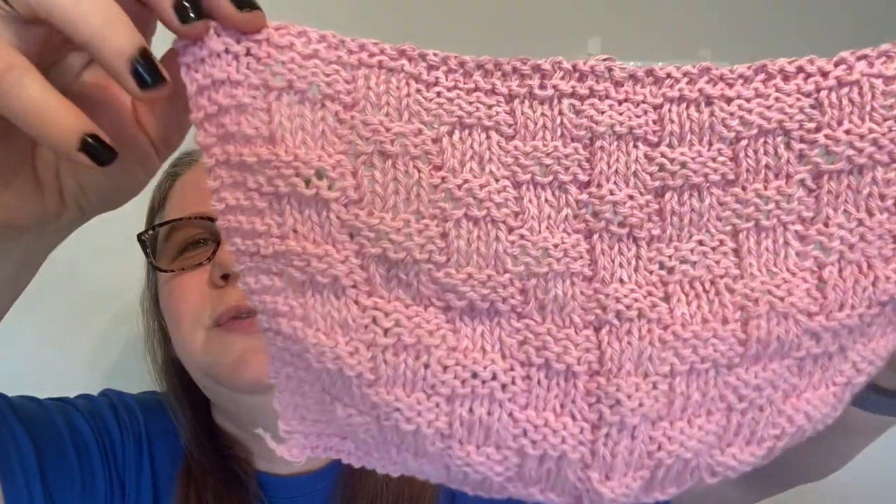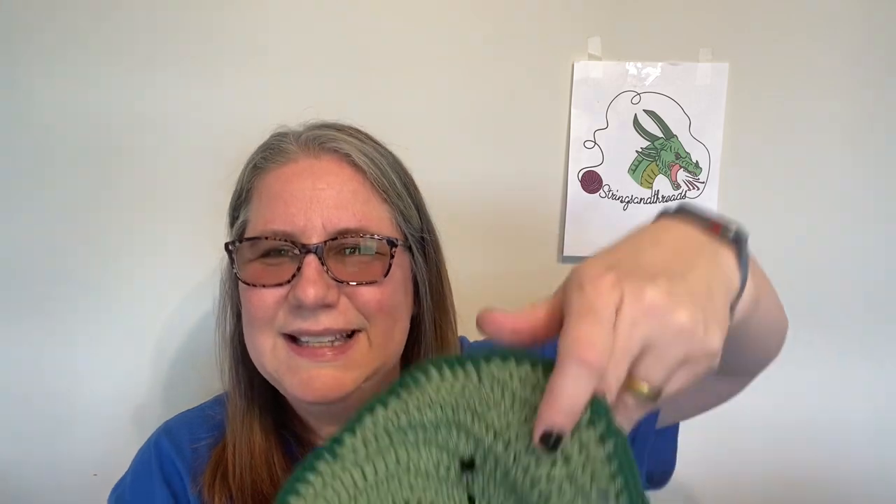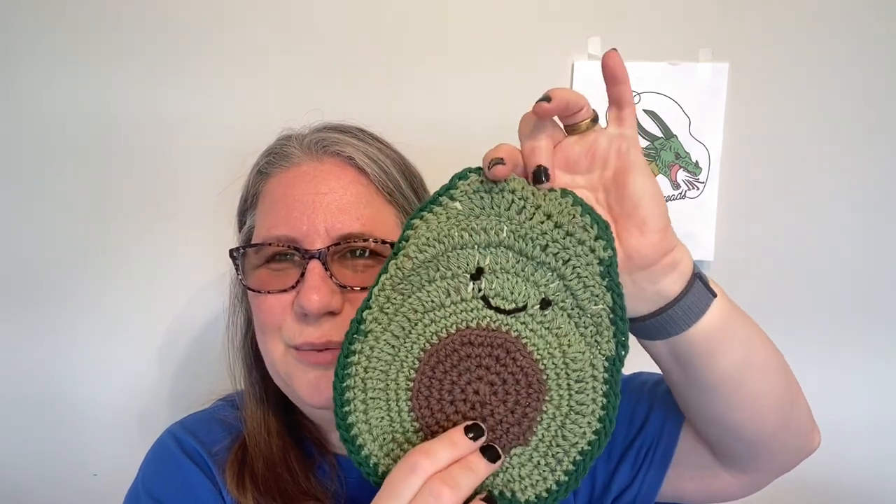Week one of March, I did a knitted dishcloth — it was the basket weave dishcloth. Then week two, I did a crocheted dishcloth and it's the avocado dishcloth. It's so cute! This center part is nice and textured for scrubbing. I always have comments saying they would never use them because they're too decorative, but the middle of the avocado is nice and textured and would scrub dishes nicely.